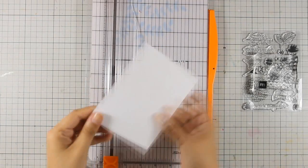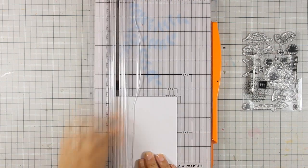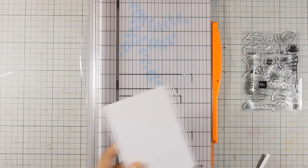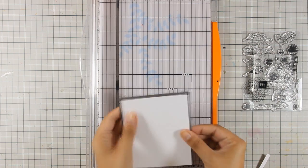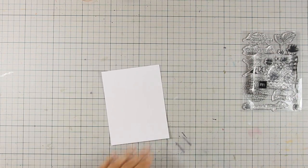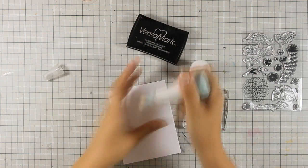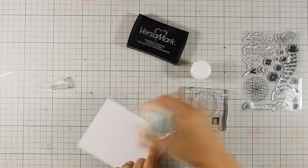Let's start with the first card. I'm going to use the watercolor paper included in the kit and chop off a quarter of an inch from each side. This way it will be slightly smaller than a standard card, so I get a nice frame when I stick it on top of my card base. Now I'm going to stamp on this watercolor paper, so I'm preparing the surface first.